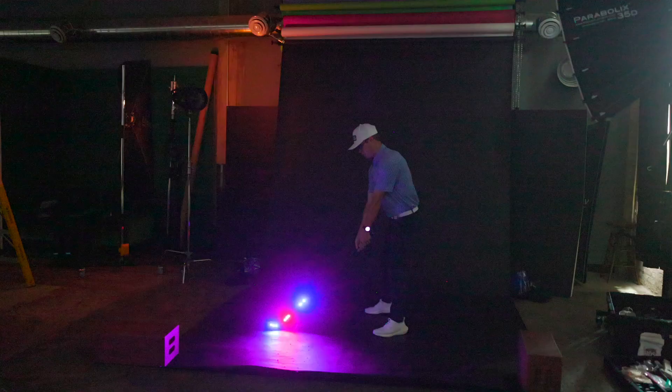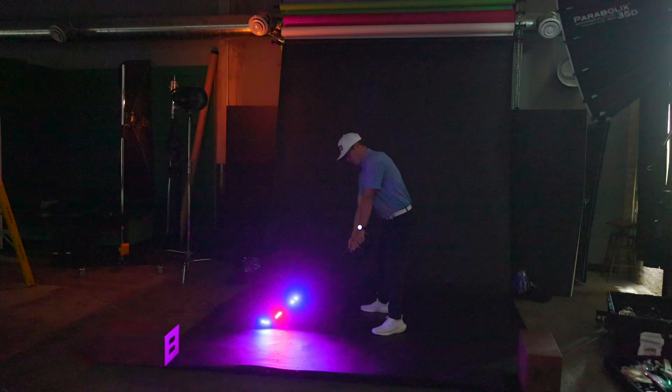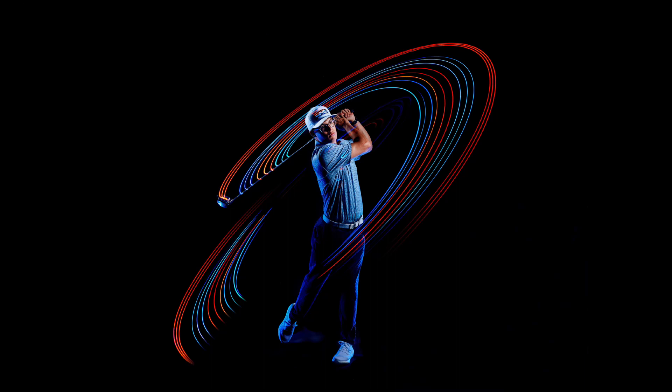As Kyle followed through with his swing and stopped, the flash went off from the rear curtain sync and froze everything in time — the end position — in our final two-second-long exposure.